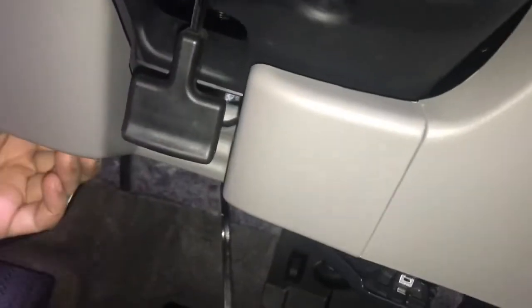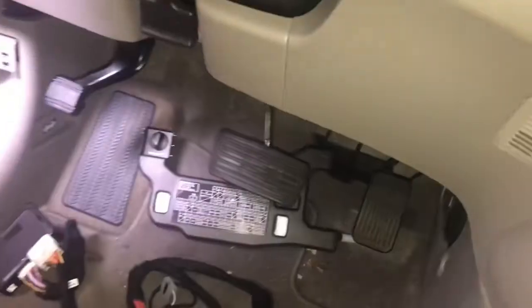The first step is you're going to reach under your dash and remove the small little under dash cover. Once removed, we're going to go to the steering wheel shroud and remove the one screw on the bottom.